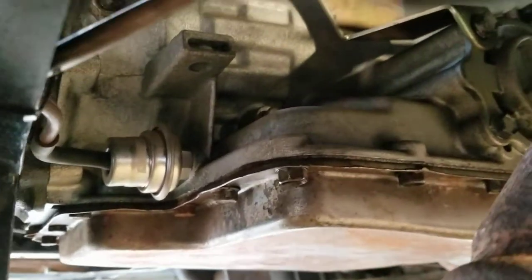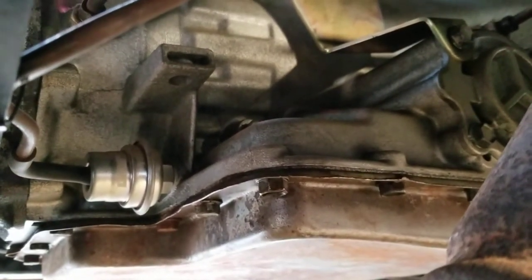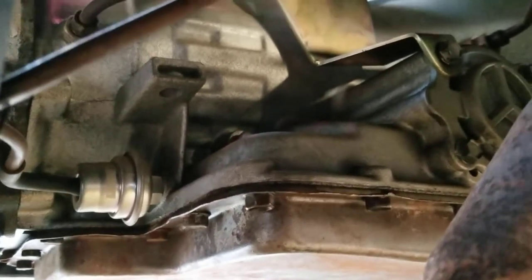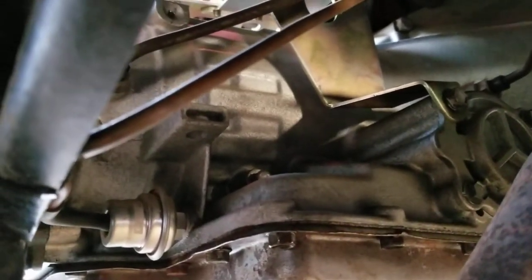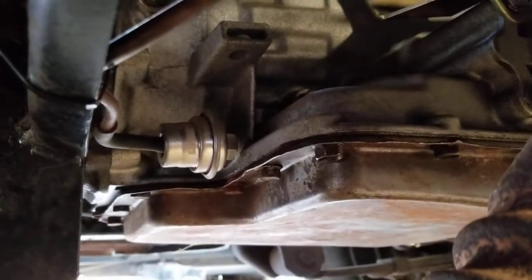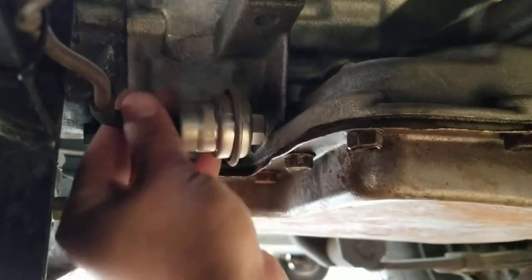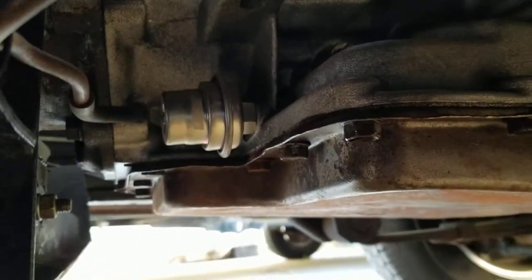If you're running a C6 transmission and you feel like it's shifting too fast through the gears — for instance, this one is shifting into third before I even get to 15 miles per hour — one thing you can do to try to fix the problem is come back here and release this little vacuum line.